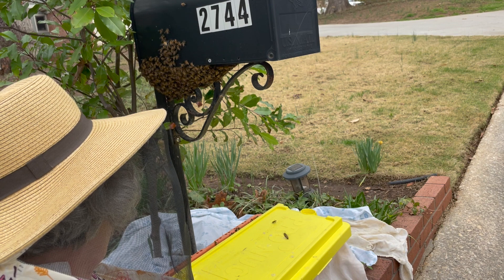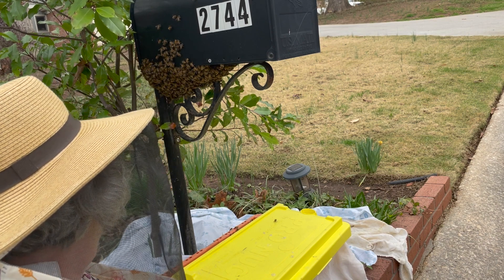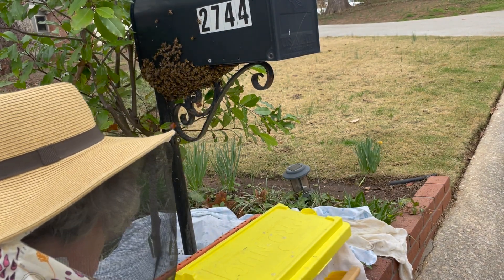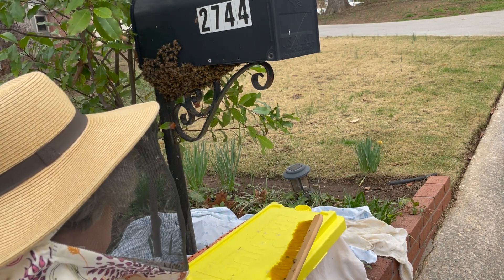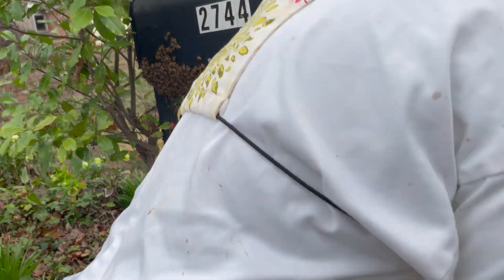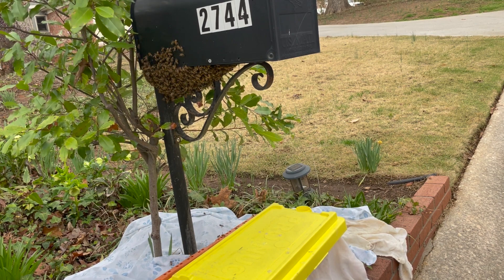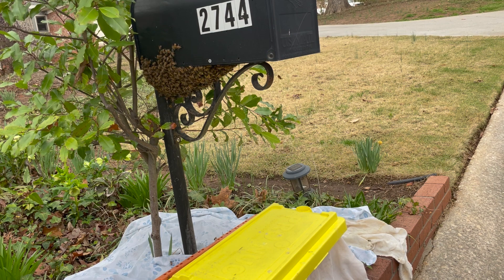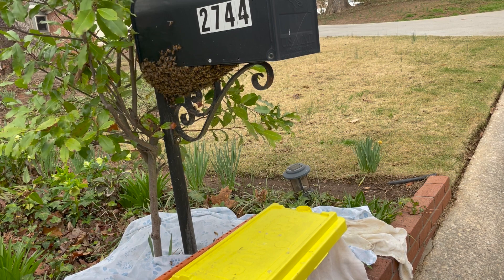I finally got it down to this small group on the mailbox, but this took forever - an hour and nine minutes. I sat and sat waiting for them to come into the hive box. Then I finally left the hive box open and went to get a queen excluder, came back, and by then they were almost all in the box. I took them to the community garden - and found out that for free bees, these were the most expensive I've ever collected. A huge nut fell on my windshield and cracked it so badly I had to have it replaced for $1,100.